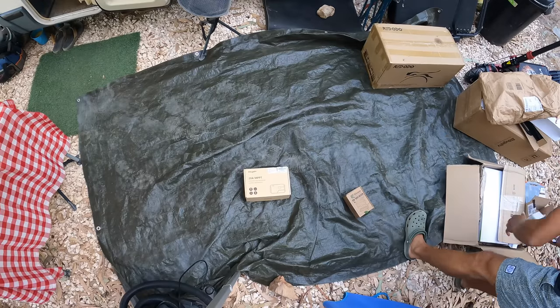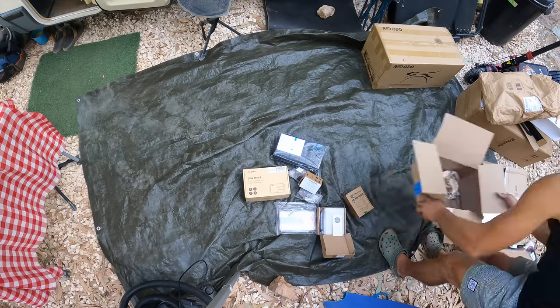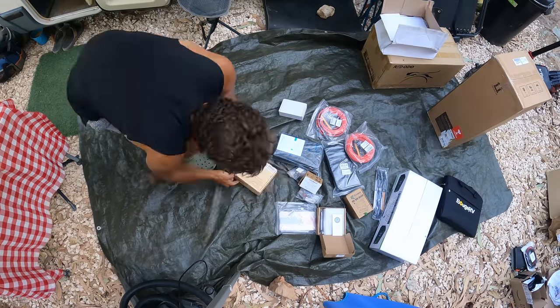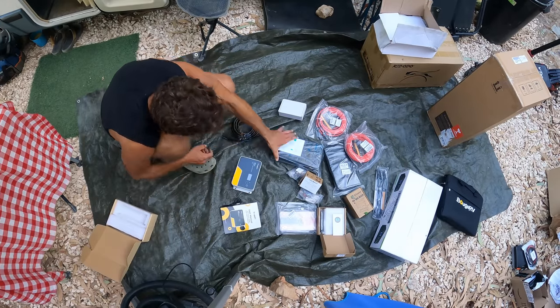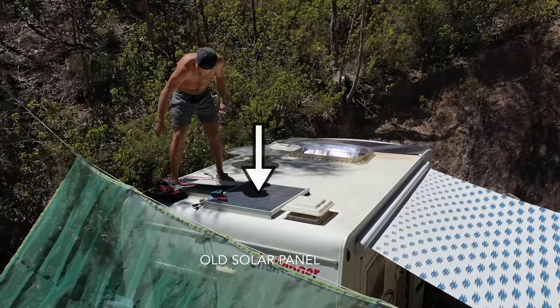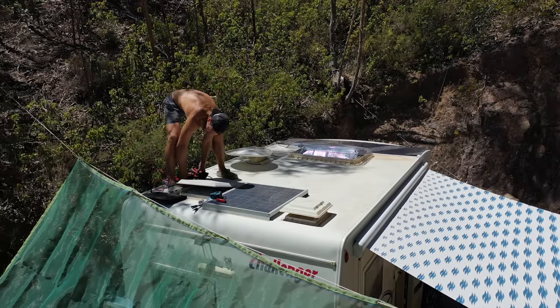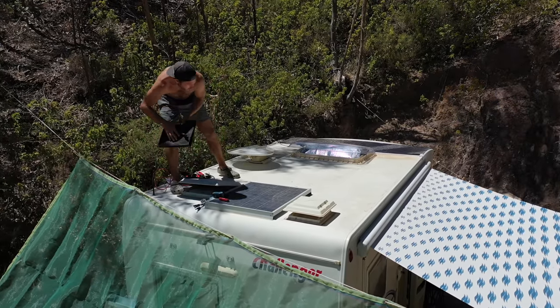Currently our camper van is equipped with one measly and old 100-watt solar panel and no inverter for charging or plugging anything in other than 12-volt USB ports. And while we have our portable generators, those are actually a lot of work for Drew. We just needed a more powerful, easier system.